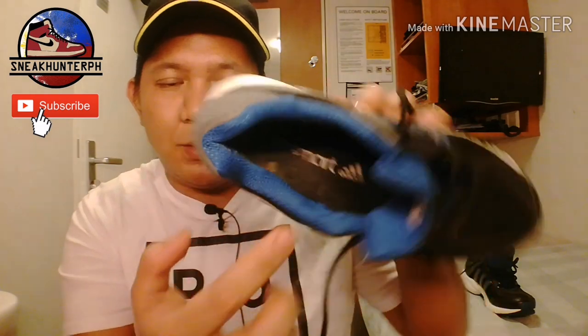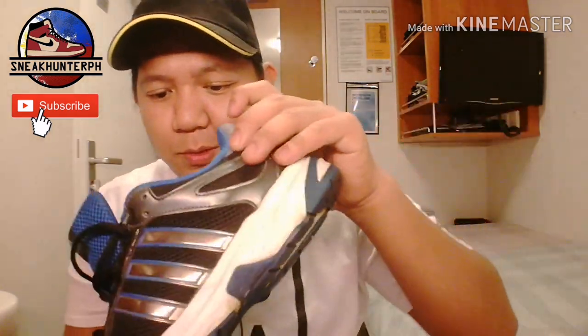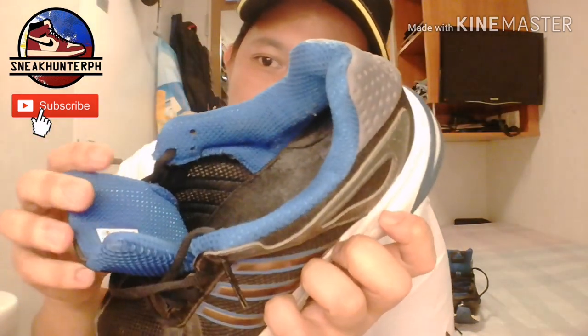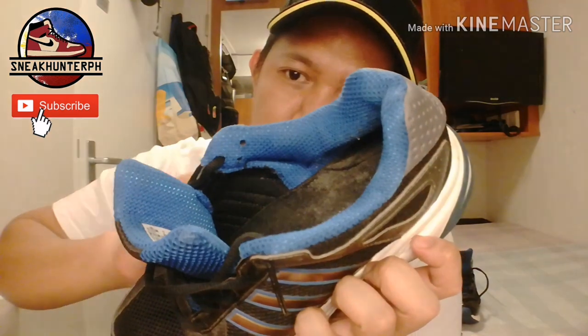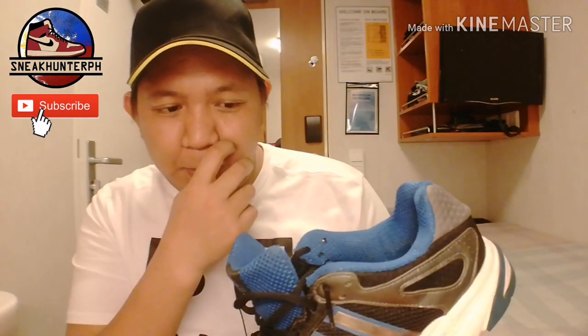We have this insole with Run Smart Adidas branding. One thing I like is — as you can see inside, you can see my hands through it — so it's very breathable. No problems with ventilation. For comfort, it's got a padded tongue, padded collar, and sock liner, so it will give you a nice fit while running long distance.